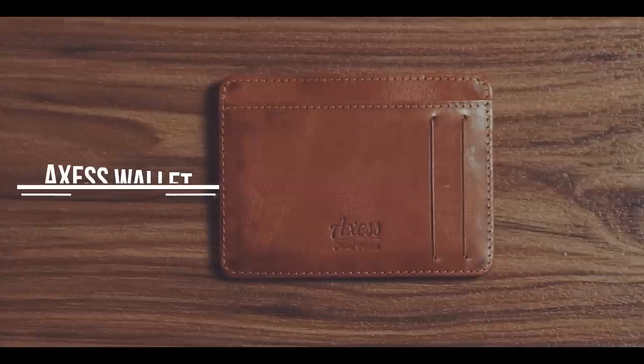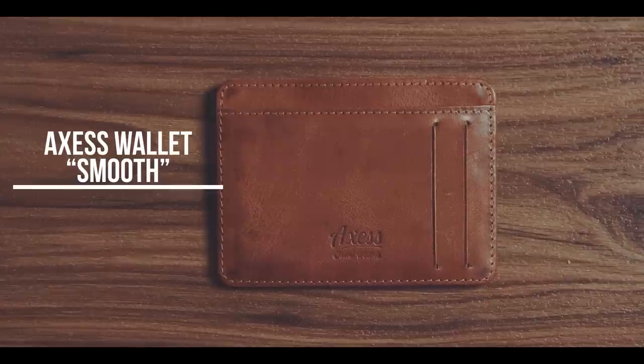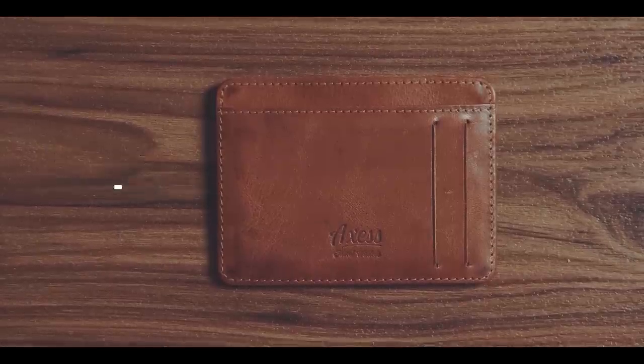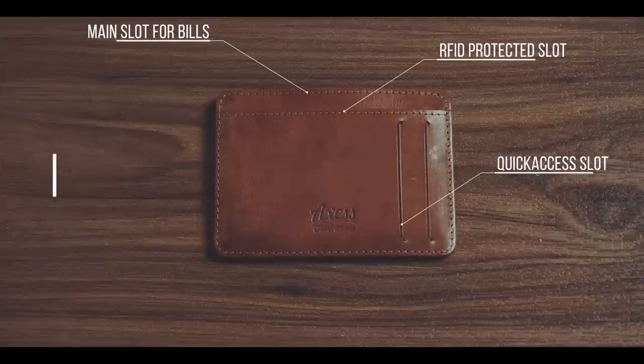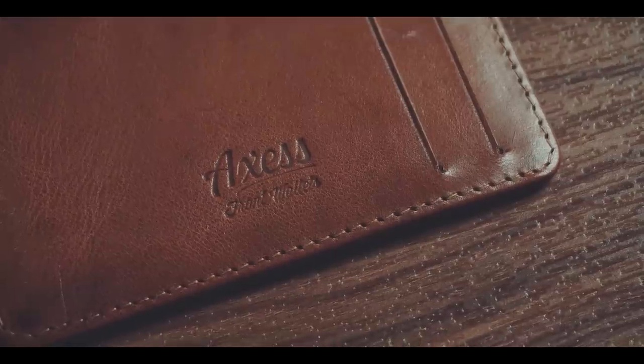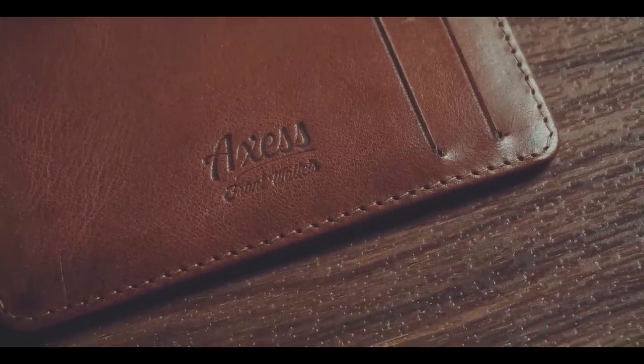The Axis Smooth Wallet is a slim and minimalistic wallet for everyone that mainly only needs a couple of cards and doesn't want to use a bulky wallet. The wallet has two quick access slots at the front, one RFID protected slot, and one big slot for bills. It is made out of a very nice feeling vegetable tanned leather that doesn't add a lot of bulk.